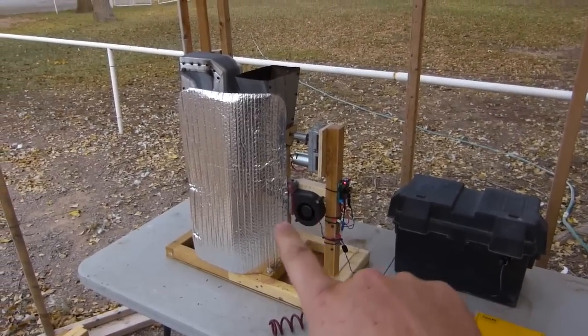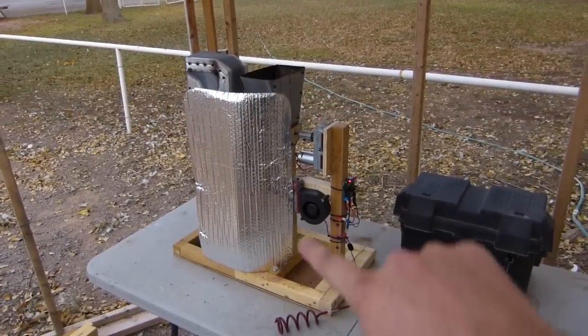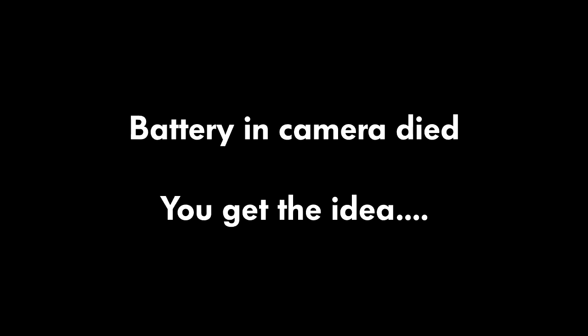I might make another video showing you the flame that comes out of this thing.